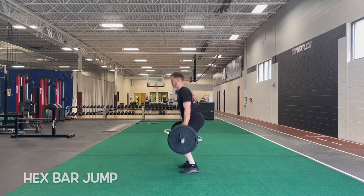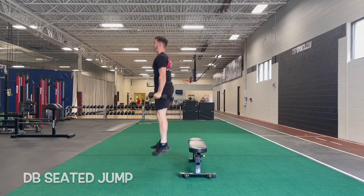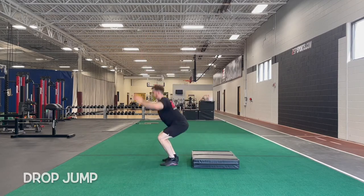Instead of showing just one exercise for the entire video, I'm going to offer three alternatives — you can pick any of these. The whole concept is using low-volume power-type training to give that enhanced effect during your next session. Since the squat jump is already covered, the alternatives are the hex bar jump, the dumbbell seated jump, and the drop jump. All four are quick, powerful movements that will prime your body for the next session.